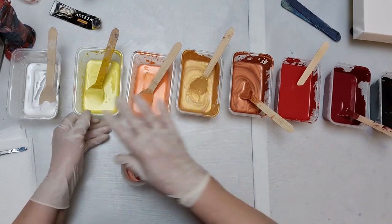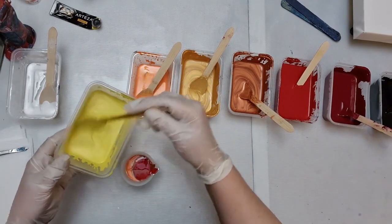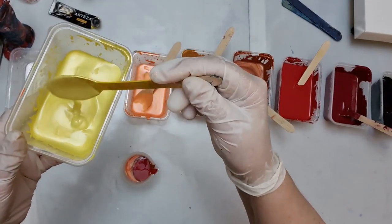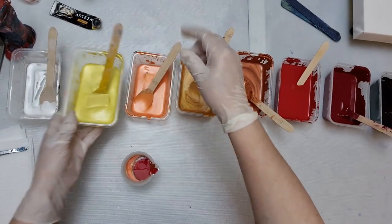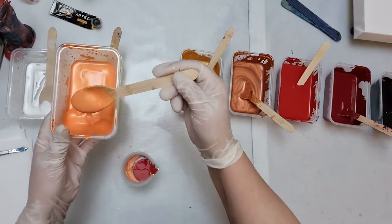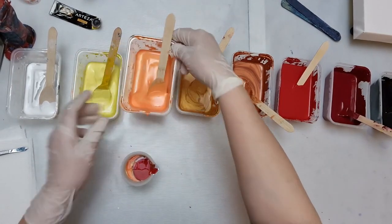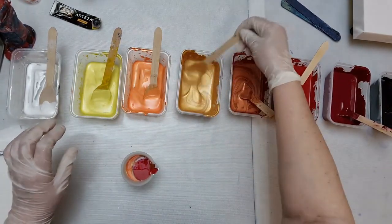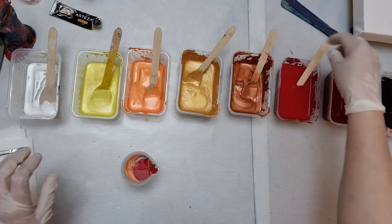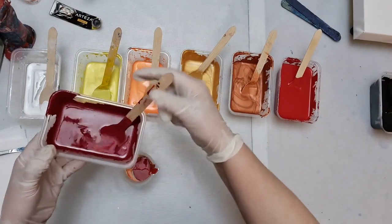So what I've got here are all Arteza colours. This is Arteza Pearl White, Arteza Pearl Canary Yellow - you can see the consistency, quite thick. This is Arteza Pearl Tangerine Orange, beautiful colour. Arteza Gold. Arteza Marmalade. This is Arteza Crimson. And this is Arteza Bordeaux Red.